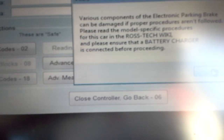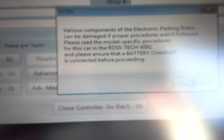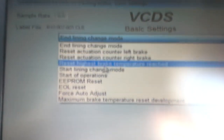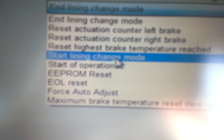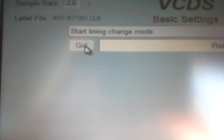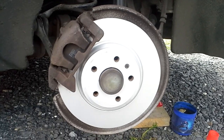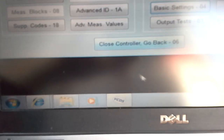And now we go to basic settings. It says something like 'could be damaged — follow the procedure correctly.' I'm following the procedure from the Ross-Tech website. So to release the electronic handbrake, we choose 'start lining change mode' and we press Go. You can hear the sound — the brakes are released. It says 'finished correctly.' So you can service your brake pads, brake discs, or both. We press Done, Go Back, Close Controller.